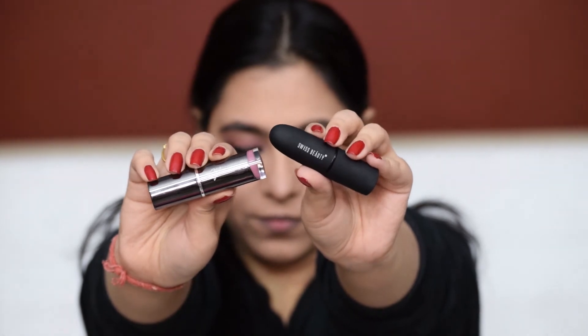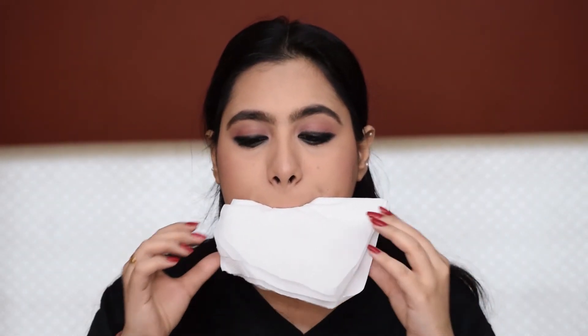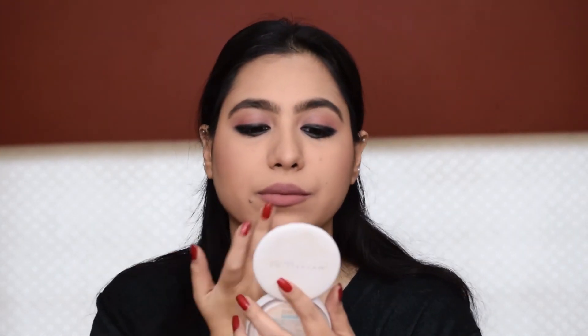Now sticking to that same mauve pinkish tone, I'm going to create a very nude pink sort of a mouth, for which I'm mixing two shades. I will take a tissue paper to blot the excess product, which will also make it look a bit more natural.